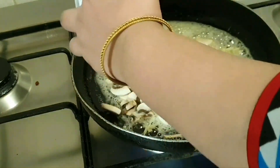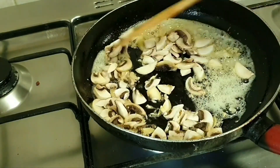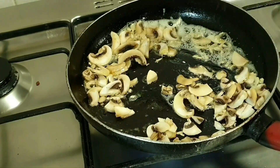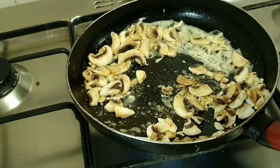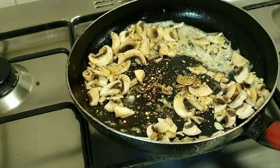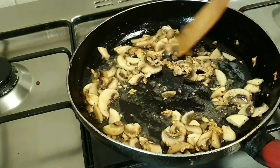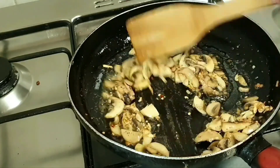Now I will add mushrooms and mix them well. We will add a pinch of salt, black pepper, and red crushed chili. The mushrooms will change color quickly — I have used fresh mushrooms, so they will darken fast.